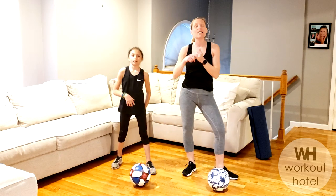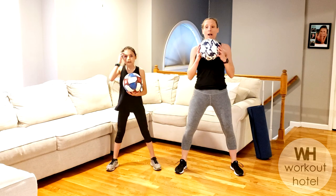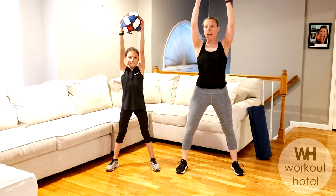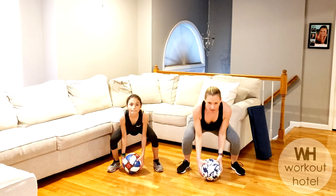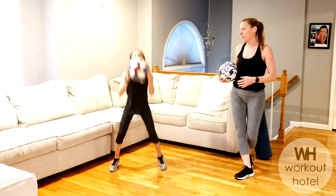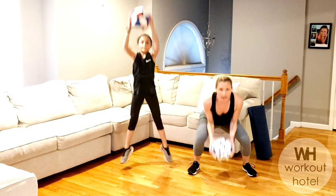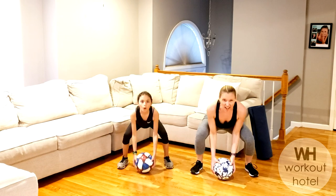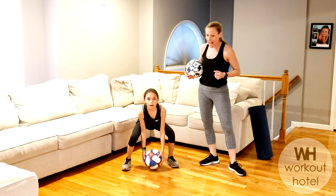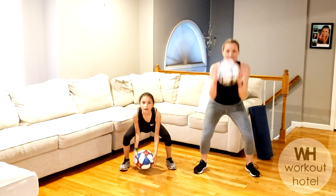Grab the ball. We're doing each exercise for 30 seconds with a 15-second rest in between. We're squatting down, reaching the ball to the floor, chest, and overhead. Option one: stay. Option two: you can add a little jump to that — coming down, jump. Depending on your intensity, you might just be squatting and reaching. Always think of your form — it's not so important how fast you go if the form's not there, because then you're not going to recruit those muscles. Parallel legs, hips are down. Three, two, and one.